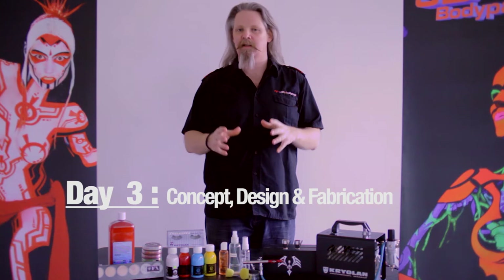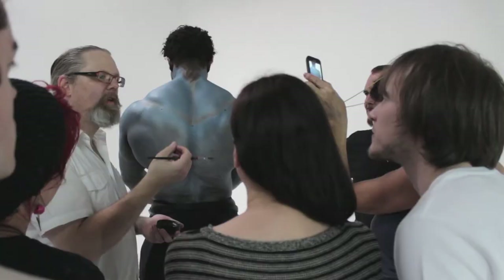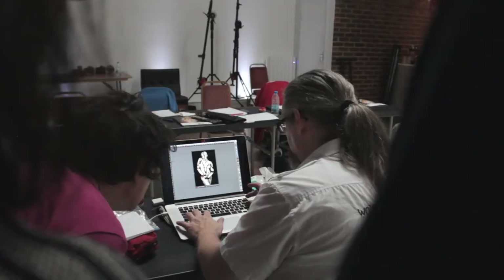Cuts, boils, and other wounds. On the third day, we're having a planning and crafting day. We're going to create a full concept, including a headpiece. We're going to show you how to use lines of the body, finding references, and creating your own concept.